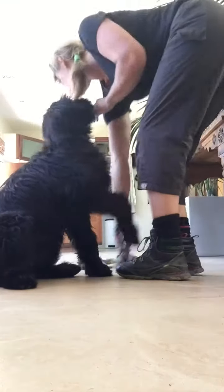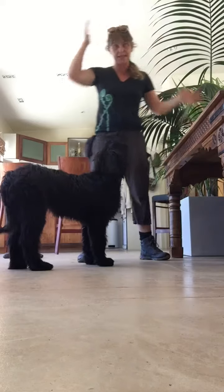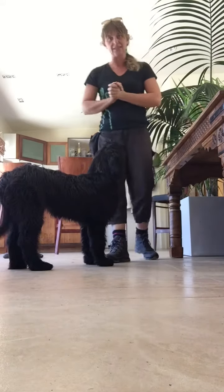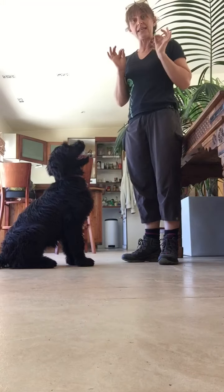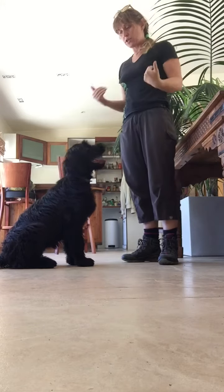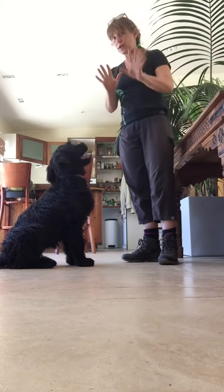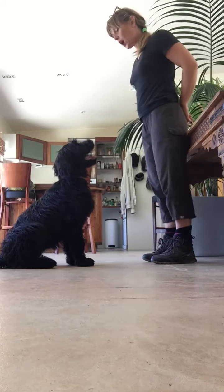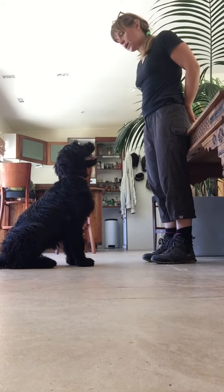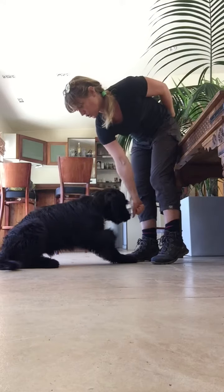Today we're working on adding a verbal command to Holly's down exercise. Now that the hand signal is nice and subtle — well done for practicing — we need to add the verbal command. In order to teach Holly the verbal command, I don't want to confuse her with my hands, so I'm going to put them behind my back and say 'Holly, down,' and then follow it with the hand signal she already knows.